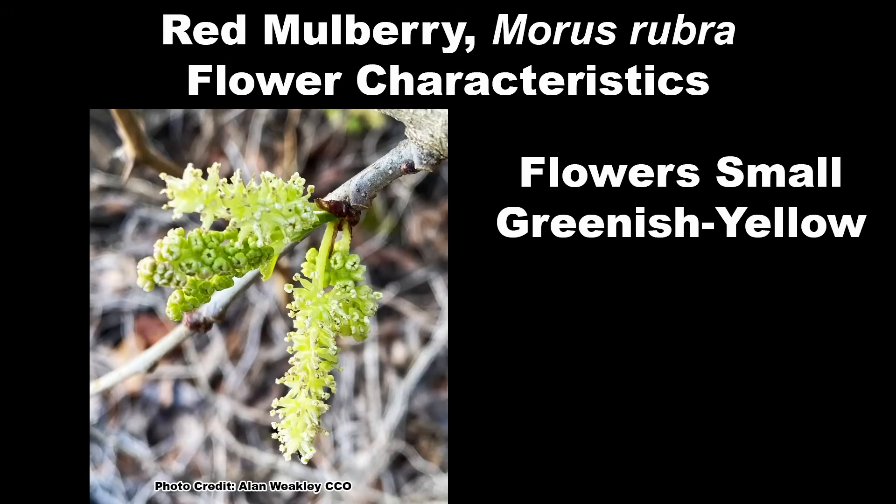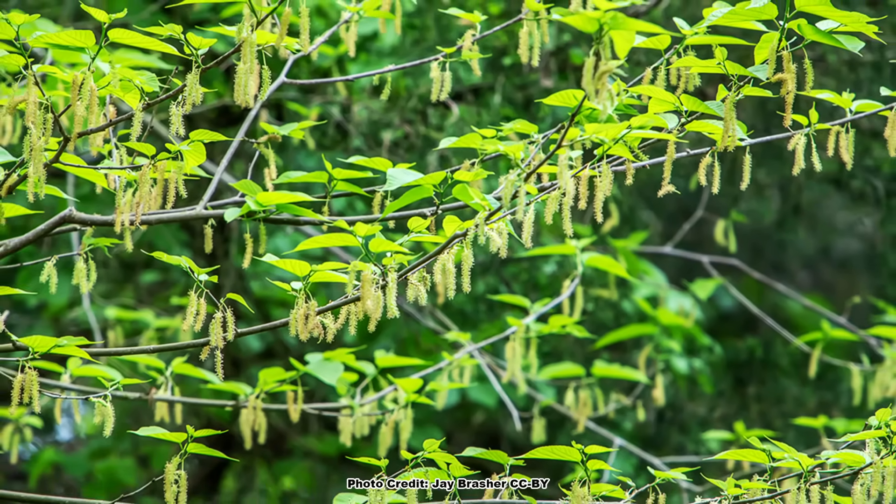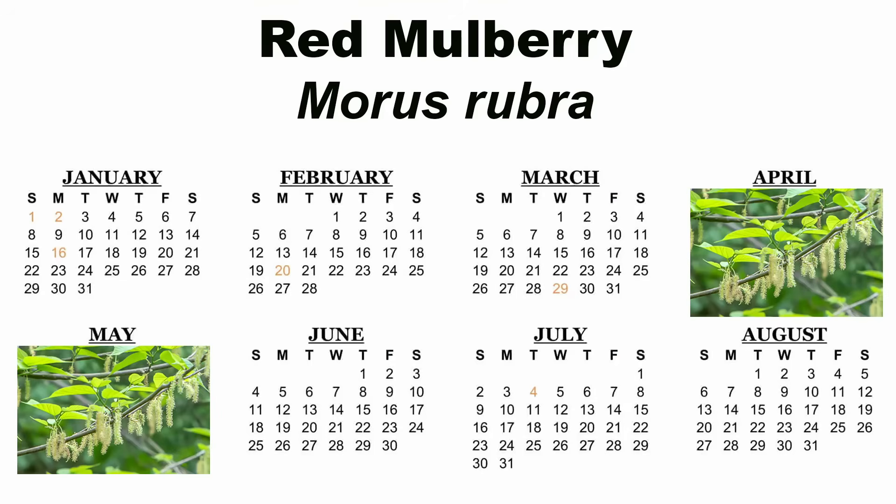The flowers are small, greenish yellow, and form in one to two inch long catkins, are mainly wind pollinated, and bloom from April to May, depending on location. Red mulberry is a dioecious species, meaning there are male and female trees, so if you want fruit production you're going to have to plant more than one, or plant known female stock. Luckily, red mulberry is very easy to propagate from cuttings, so finding known sex stock is quite easy. You will also need a male pollinator if there are no wild red mulberries around.